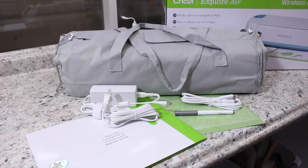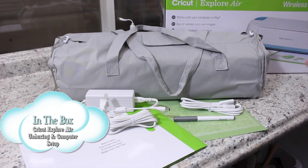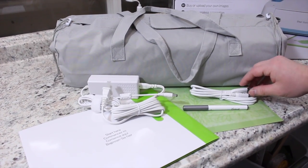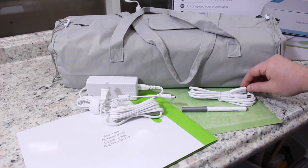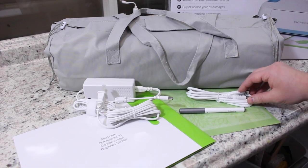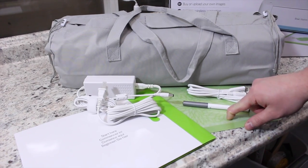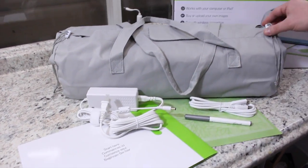We went ahead and took everything out of the box. The nice thing is there's not a lot of packaging, which makes unpacking this very quick. So what do you get? You get your power cord, a USB cable — now you'll need that for firmware updates from your machine to your computer. You also get a pen, which is used in your first project, a 12 by 12 standard mat, a start here guide, and of course your machine.